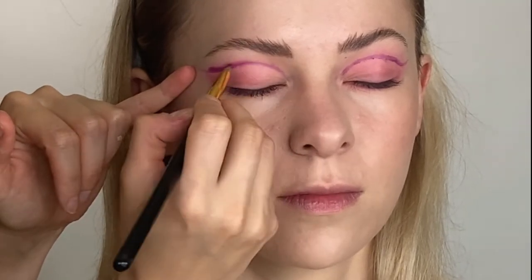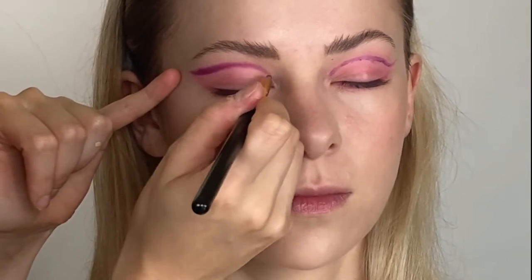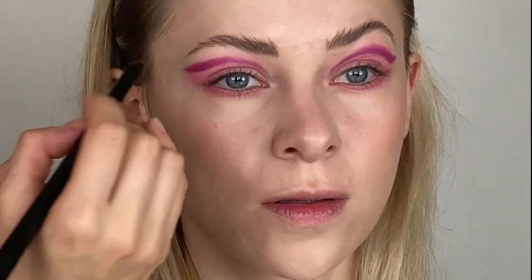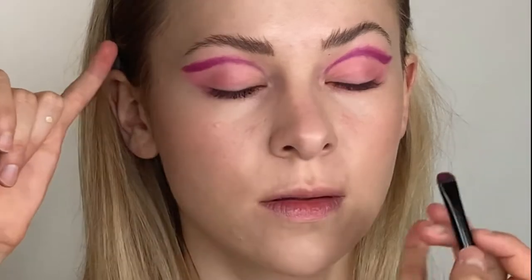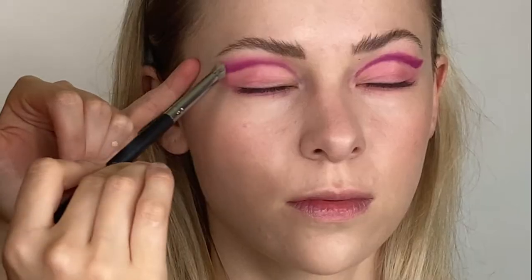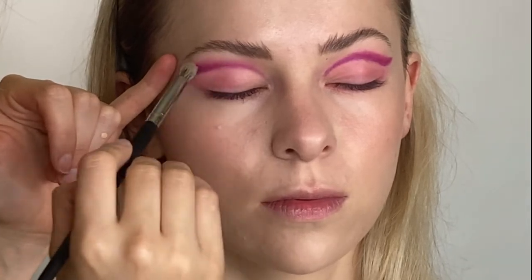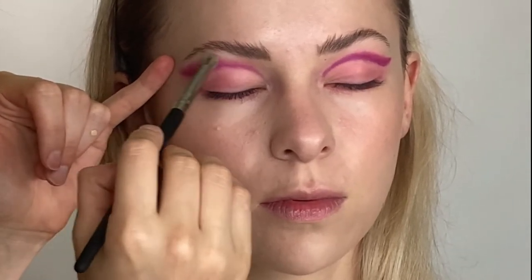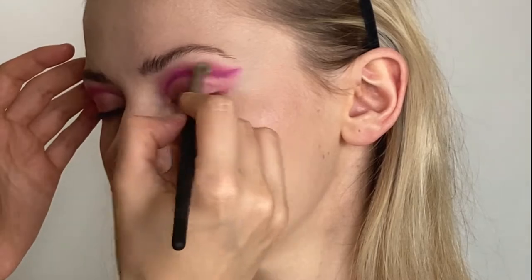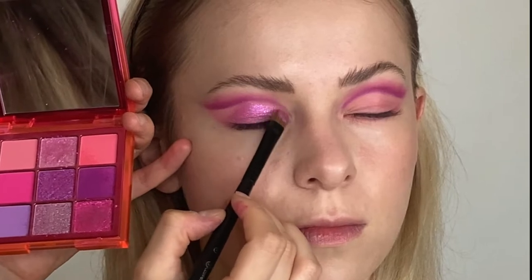Now I'm using the same color but with a softer brush, creating the first gradient on her eye. At this point it's quite simple — just go over and over again until you like the blending. You can also switch between the shades: use some darker, use the light again, then maybe the dark again until you like the effect.